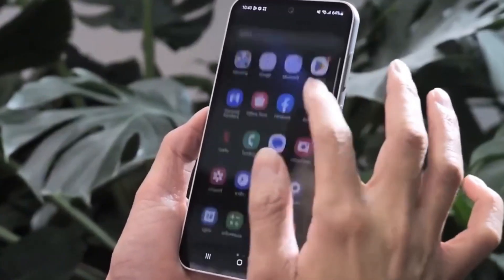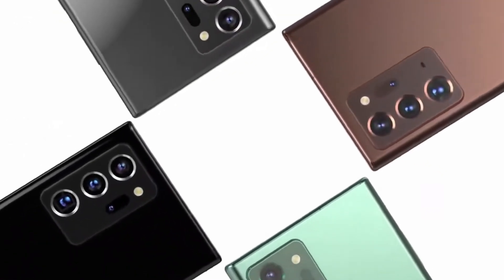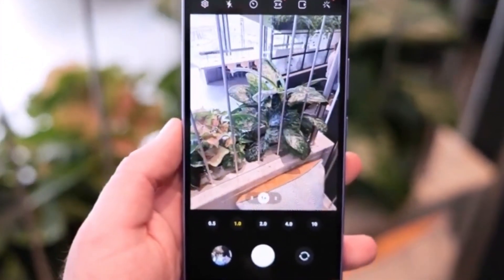Plus, with ample storage space, you can store all your favorite apps, photos, and videos without worrying about running out of space.